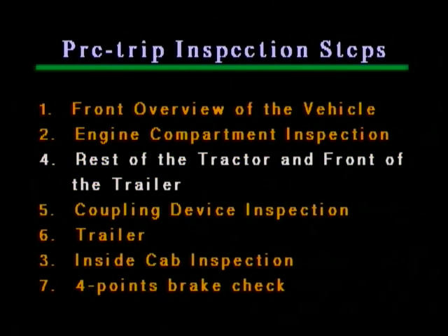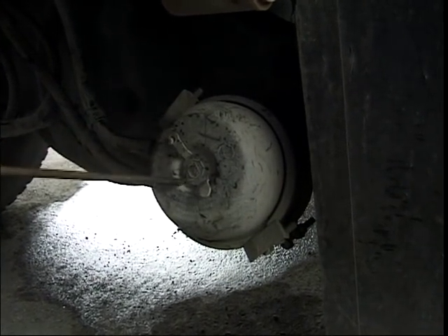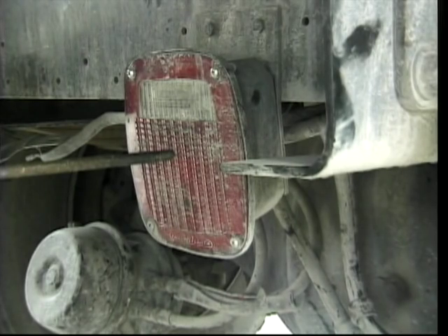Now we return and continue with step four — rest of the tractor and front of the trailer. The differential: there should be no sign of leakage under the differential; this is the third place you need to make sure of no leaks under the vehicle. The brakes: the brake chamber should be undamaged and securely mounted; the airlines should have no cuts; and the slack adjuster should have a free play of no more than one inch with the wheels chocked and the parking brake released. Even though the rear lights of the tractor are not visible when towing a trailer, you need to make sure that they are clean, unbroken and perform four functions: brake lights, tail lights, rear lights, and turn signals.